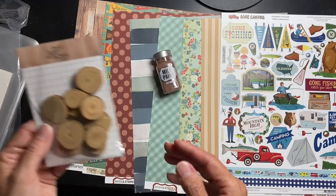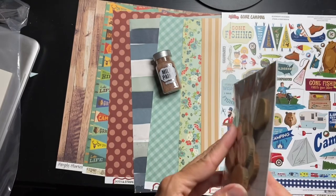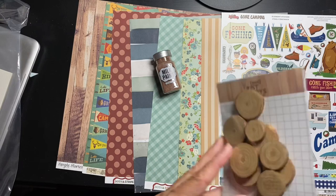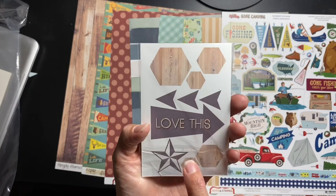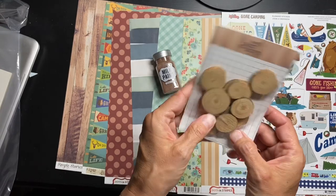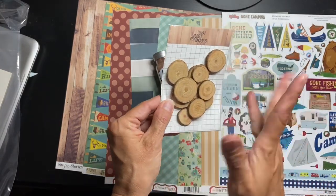Next, check these out — wood rounds! And they are really wood rounds. They're thick but not crazy thick, so you can use them on your pages. I also like that they're different sizes because I like to do those three different size clusters. Remember how cool this packaging is — you can cut out these pieces and add them as layering bits.